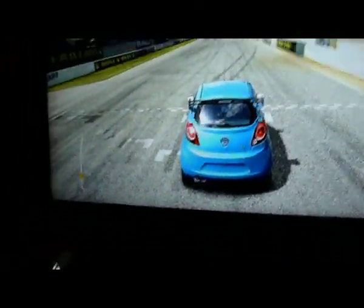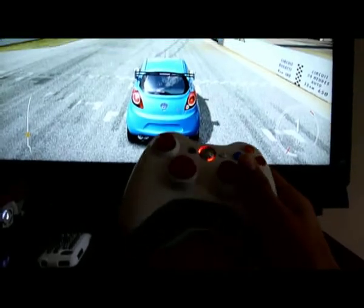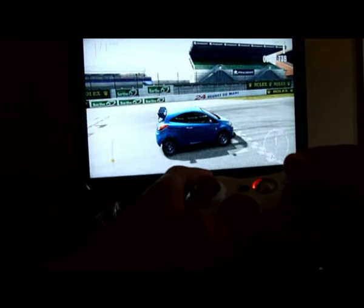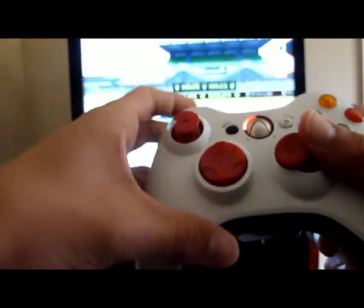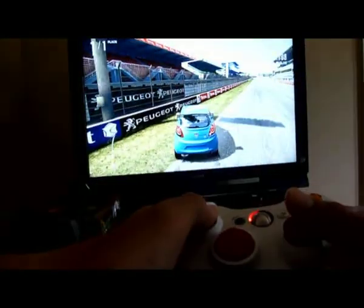When you've got that, you would need to press gas, the LB button, and the brakes. So I would do this — and that's how you do the wheelie.